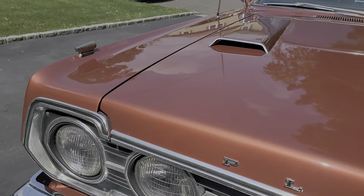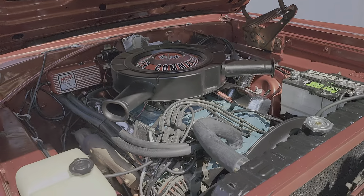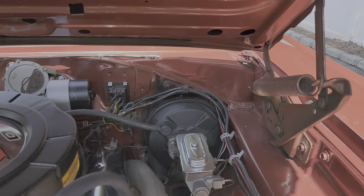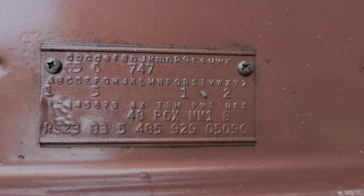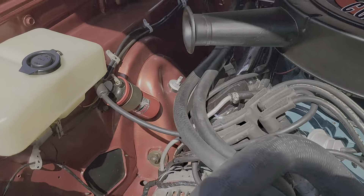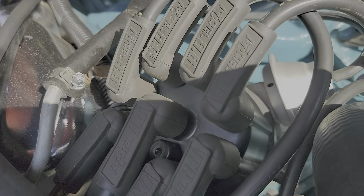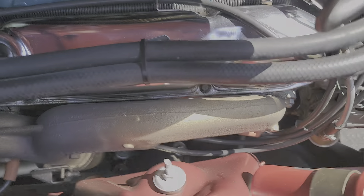Can you pop the hood? There she is — 440 Super Commando. Wow, beautiful. Power steering, power brakes. Your trim tag — you also have a build sheet too, right? Yes. MSD coil, MSD 6AL. Cell wires. Original style manifolds.